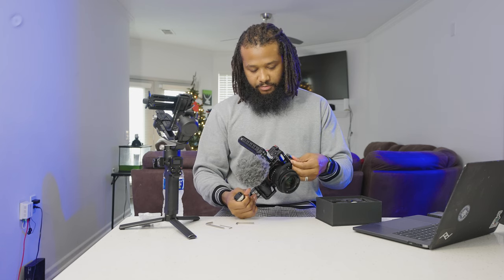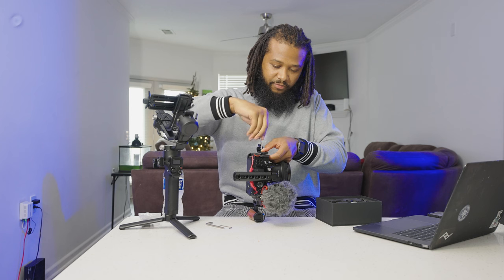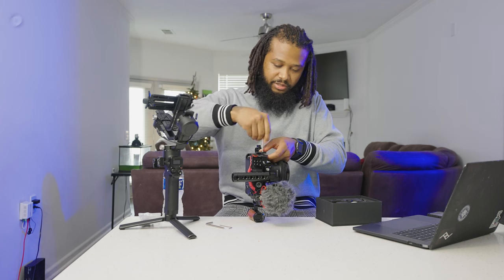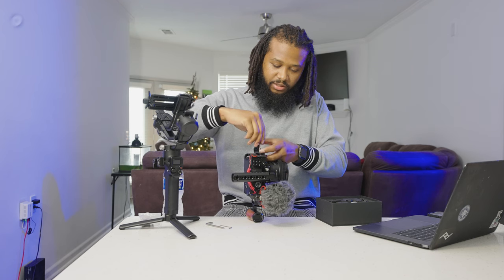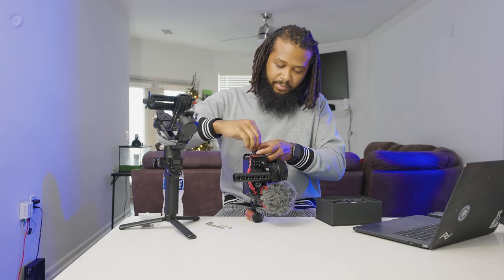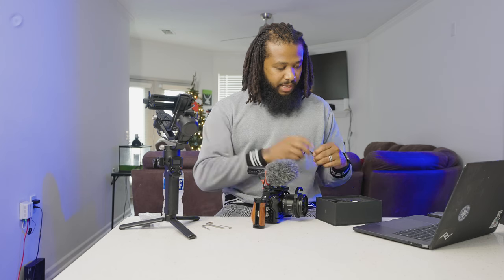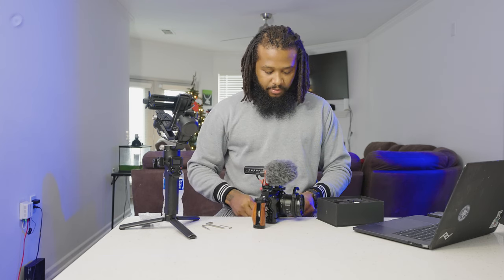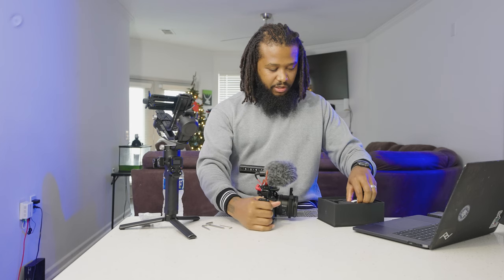SmallRig is offering 50% off at the moment on their website — I just went on there to get some facts. Check that out if you're interested. I just wanted to share my kit and clarify what a cage is for and why it might be beneficial. I actually find myself using my cage more than my gimbal, because I can toss this in the car and when I get to my shoot I just pull it out, click my camera in, and I'm ready to go. It just depends on the type of booking, but personally I use the cage more.